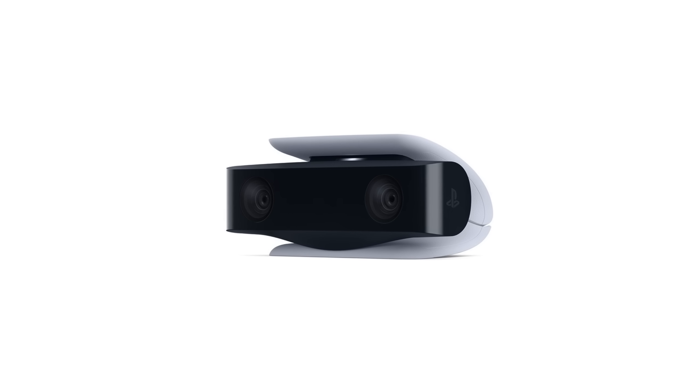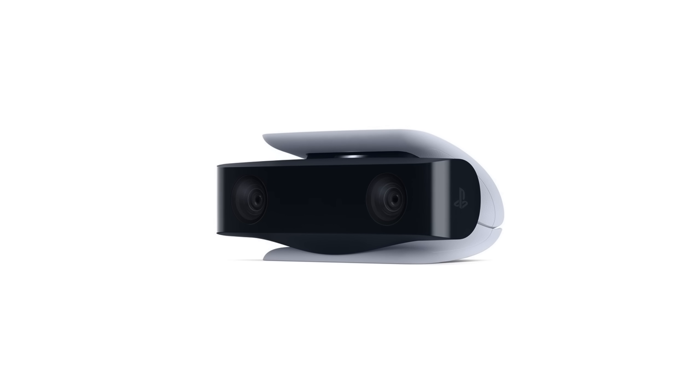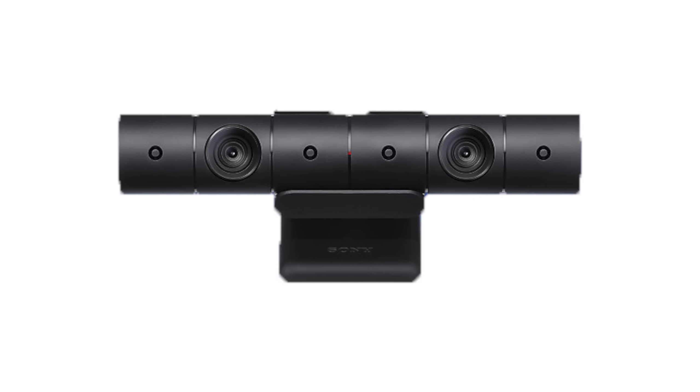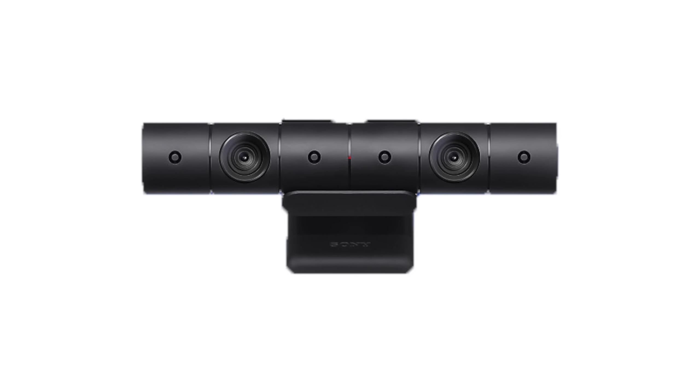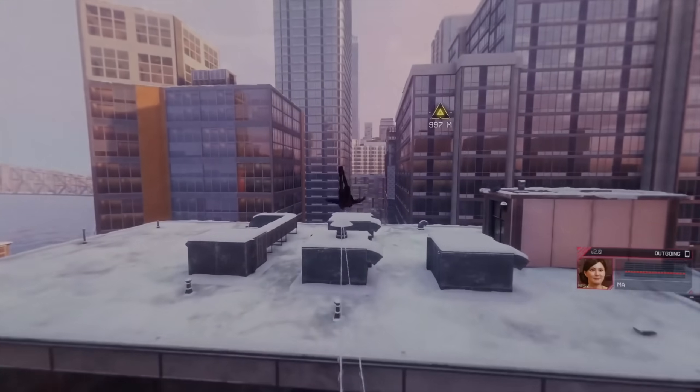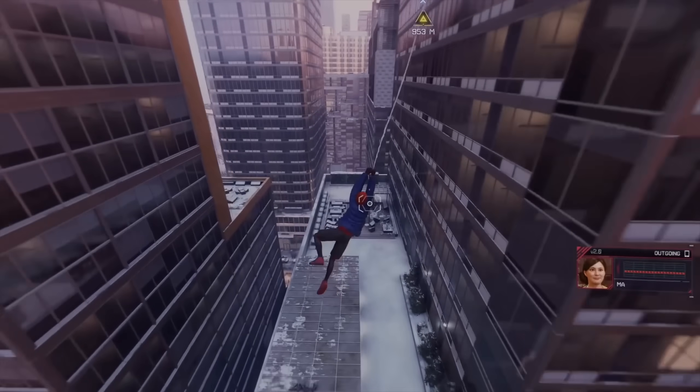First up is the PlayStation 5 HD camera. This retails for about $60 in the United States and basically serves the same function as the PS4 camera did if you have that, but this one does not support PSVR. It's really just if you want to make stuff, if you're a big fan of capturing or streaming moments from games.